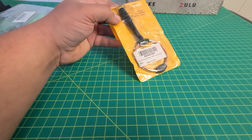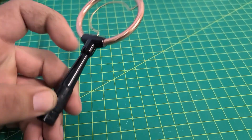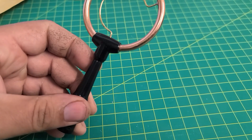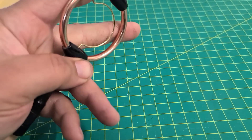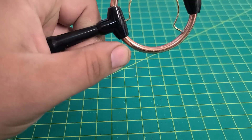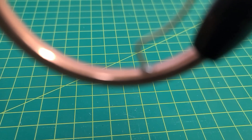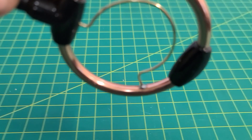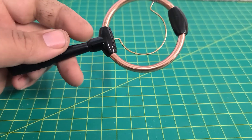So I'll go ahead and get it out of the package and we'll kind of look over the construction. This is an SMA male style. They also make the SMA female, as well as B and C. It's pretty sturdy. This is copper — I'm going to say it's copper tubing. There's a little piece of copper, and then the rest of it's plastic, but it's nice and heavy sounding.